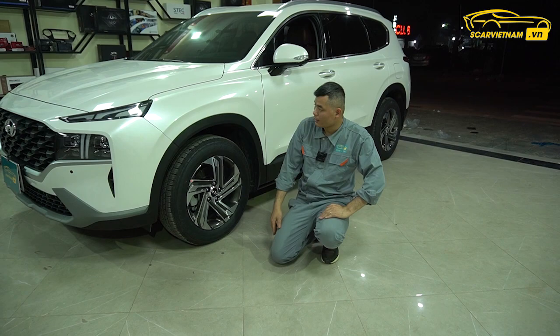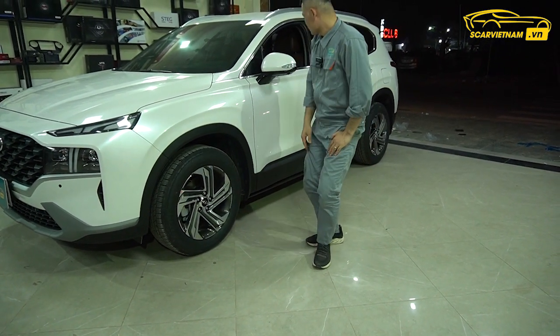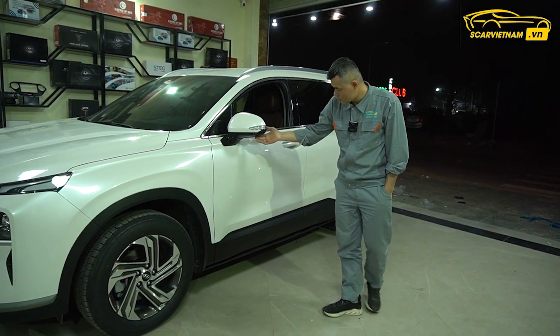Nó có những cái điểm nhấn: một là độ được đèn nữa, la-zăng thì thôi bỏ qua đẹp rồi, ba nữa là có thể độ được thêm K360. Xe này đã độ rồi K360.